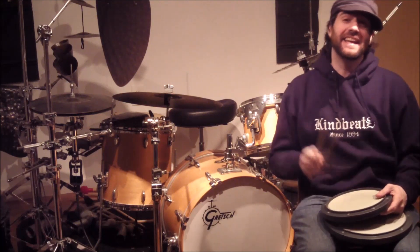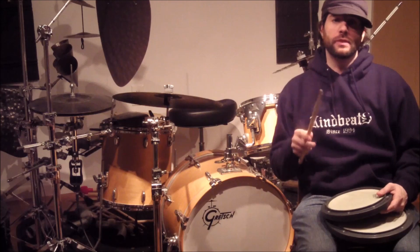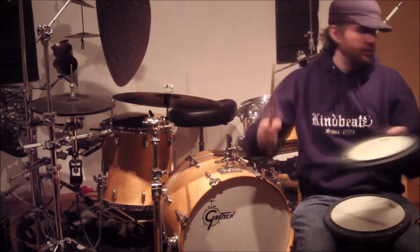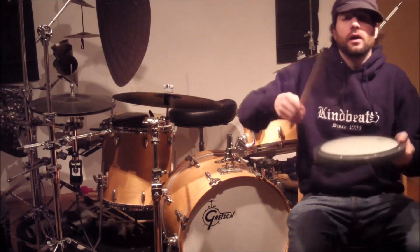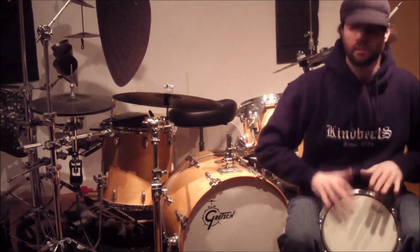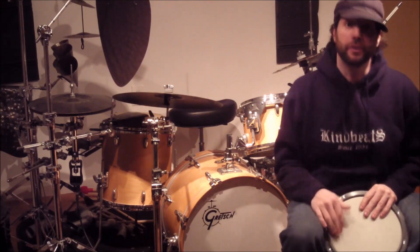How's it going everybody? Andrew McCauley, a.k.a. Kind Beats, here with a trick that one of my students, Mark Roth, showed me. You can take an average Remo practice pad and turn it into a frame drum that can also be played. Let's get to it and I'll show you how to do it.